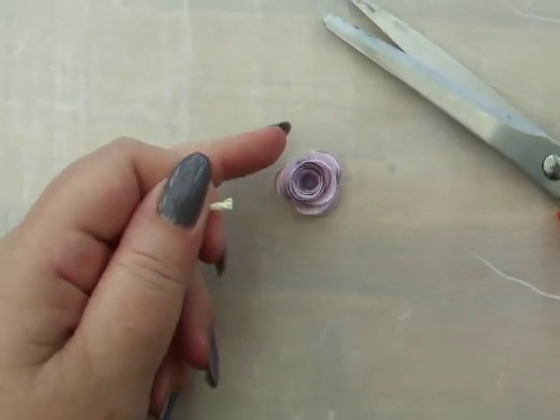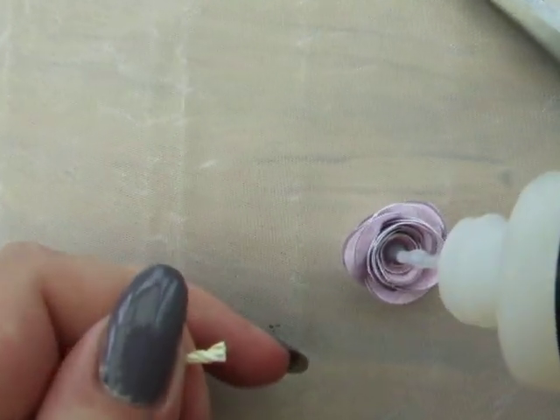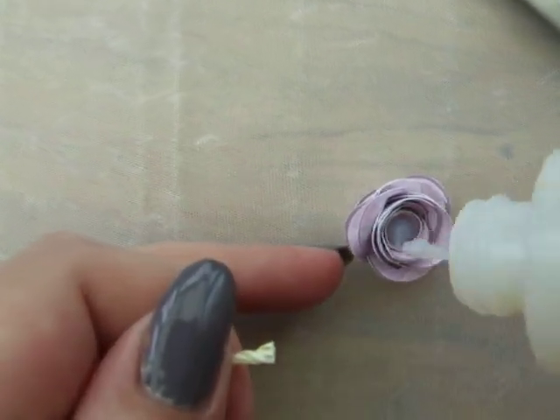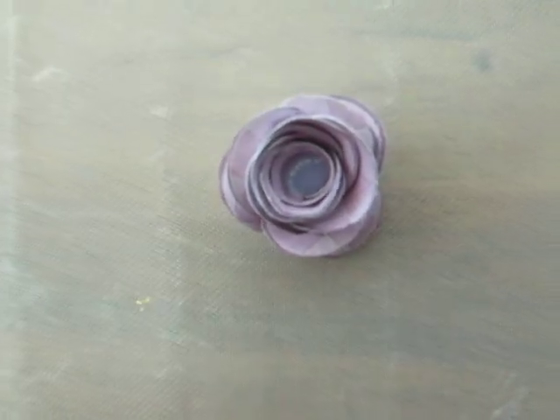In the rolled rose center we're going to add our glue. Use a fast-acting glue — not super glue, but something like a glossy accent that dries quick and clear.